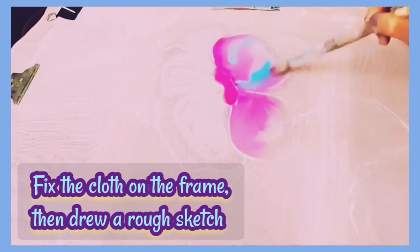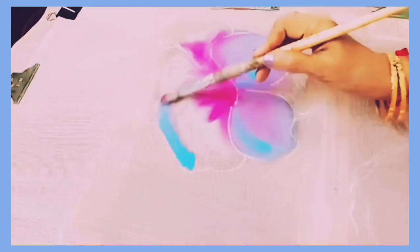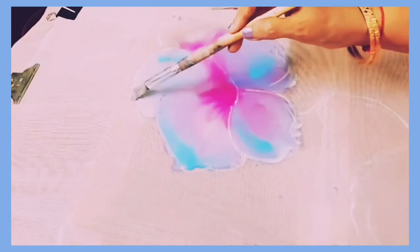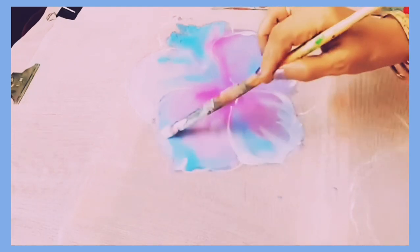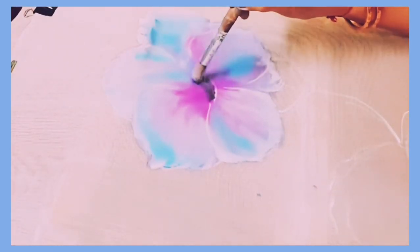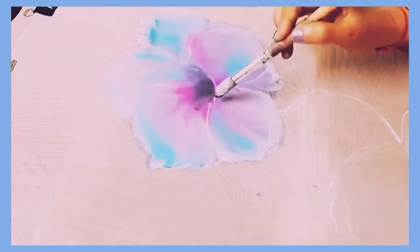First, after fixing the cloth on the frame without any tussles and wrinkles, I sketched a rough sketch directly with white color, then started painting — first applied medium. We can either apply medium or water depending on the texture of the cloth. Here, as it is a silk cloth, I applied medium, then applied black and mixed it well to blend with other colors.